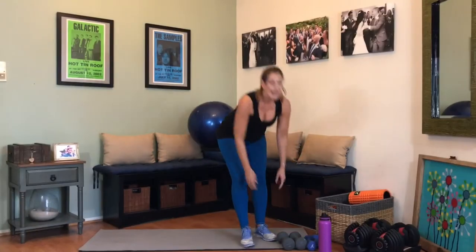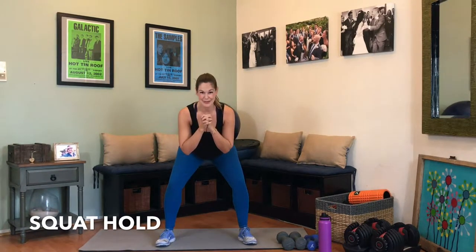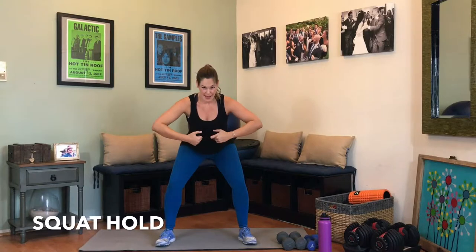Drop those weights — last exercise. Have your feet a little bit wider than hip width apart, toes slightly turned out. Drop into a squat — hold. Booty back, chest up, pelvis tucked. You can do this. Get a little lower. Five, four, three, two, and one. Round one is done.